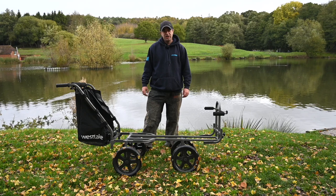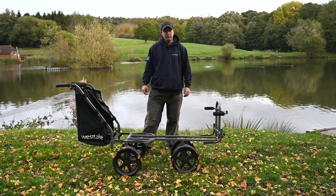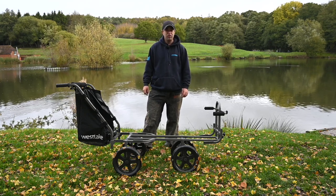Hi, I'm Tony Kerr from Match Fishing Magazine and this is the Westlake Hercules Match Barrow from Go Outdoors.